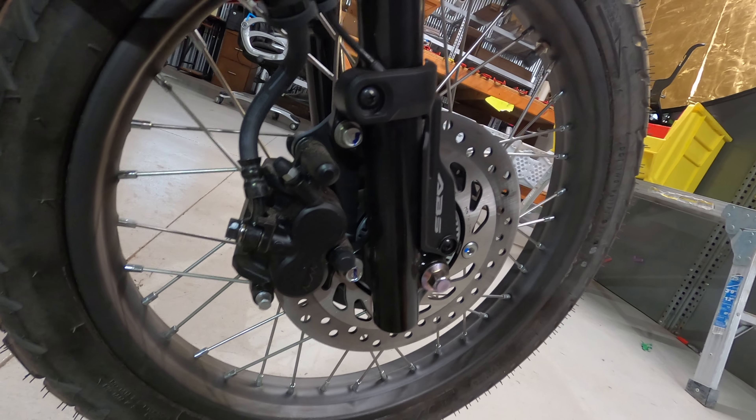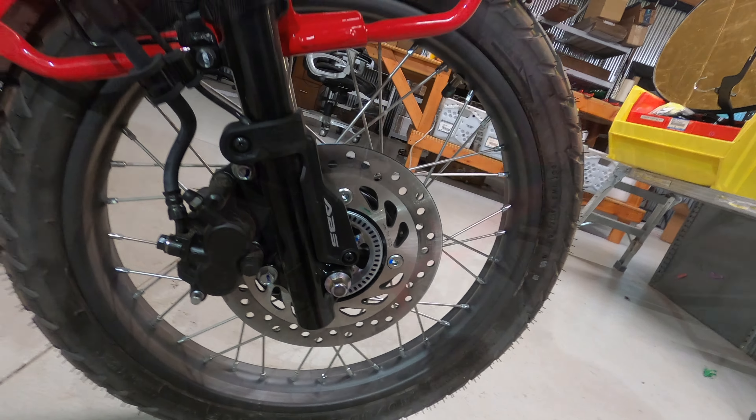Hello everyone, welcome to my channel. I'm John and I'm sitting here with my new best friend, the 2021 Honda Trail 125, or CT 125, or Hunter Cub.